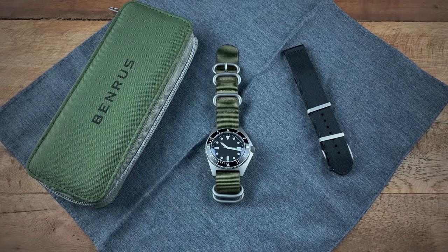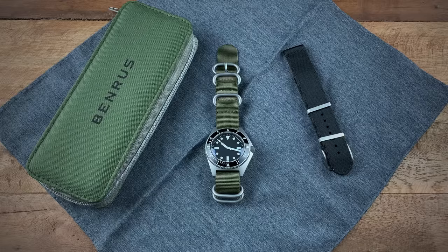Hi guys, this is Ricardo back on the Watch With Us YouTube channel. In for review this week we have a watch from the brand Benrus, and that watch is the Benrus Type One. A little bit of history on Benrus: they're a watch brand that was founded right here in New York City back in 1921. They've gone through quite a few changes in terms of ownership since the 1970s, but it wasn't until recently that the brand was bought up by a private investment group.